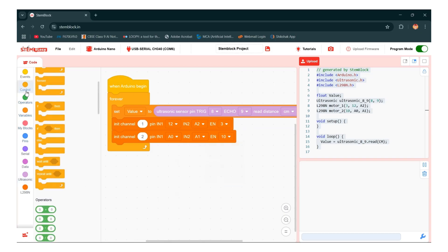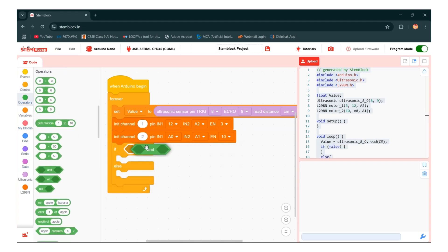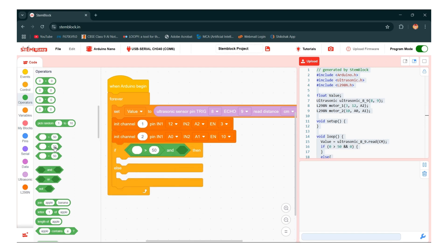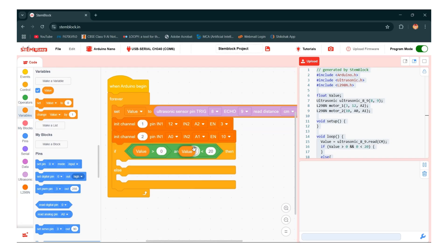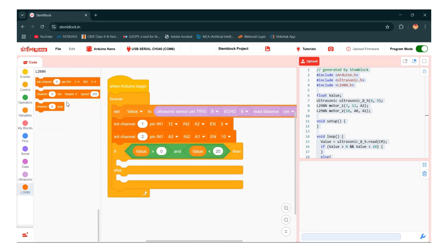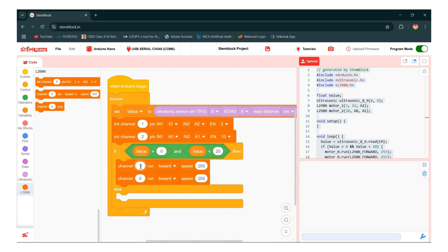Now go to the control section and take an if-else block and make a condition. Go to the operator and take an AND operator, then take a greater-than and smaller-than operator, and give the values 0 and 20. Go to the variable and take value. Then go to the operator and take channel 0, make duplicates, and give values 1 and 2 for motor 1 and motor 2. Both motors run backward with speed minus 255.